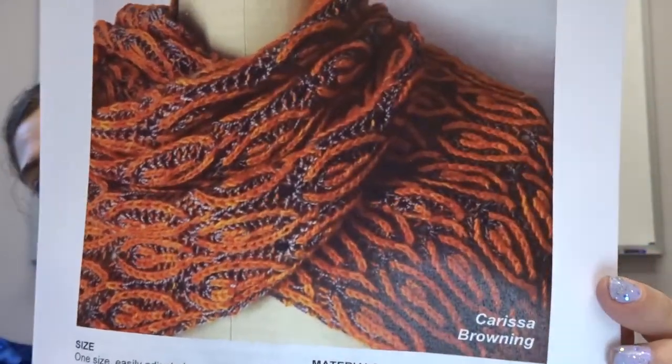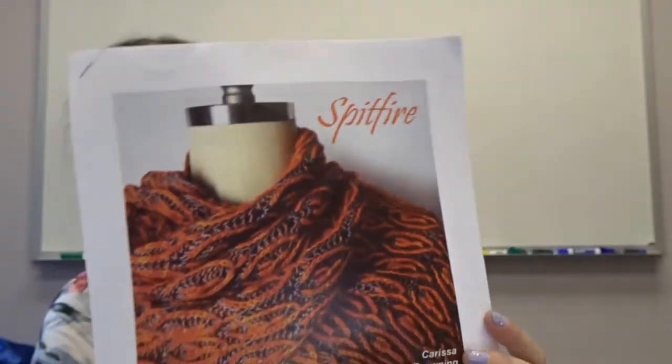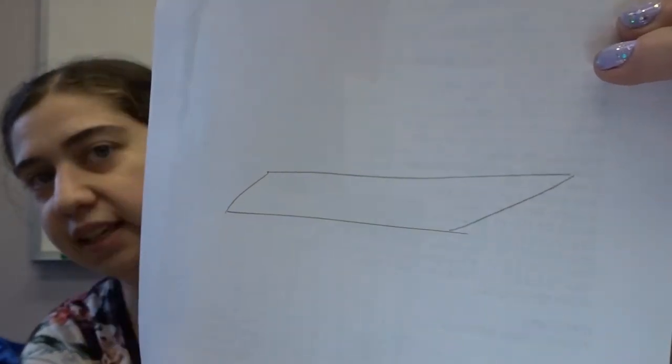This is the Spitfire — it's on my Ravelry page. If you give me a moment to pull out the pattern, I will tell you who designed it. This is Spitfire by Carissa Browning. It takes two skeins of fingering. I drew the shape out on the back so you can see it — the final shape is like a trapezoid. This is definitely a paid pattern, it is available on Ravelry, but I'm not going to hold it up for you guys to see because that's spoilers, and like I said, it's a paid pattern.